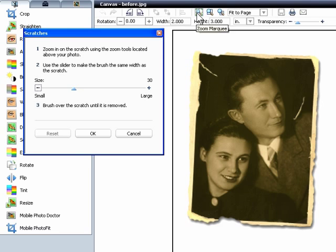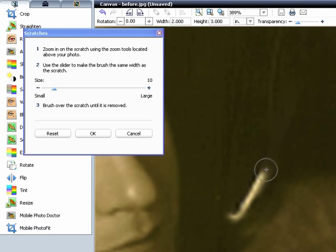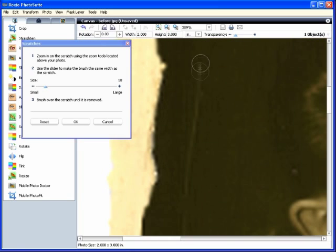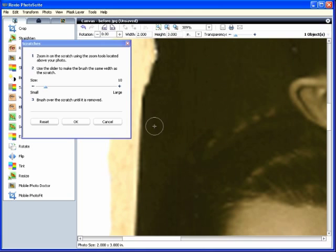As the directions say, zoom into the image, resize the brush, then brush over the scratch until it's gone. Then repeat the process with other scratches. Click OK to close the dialog.